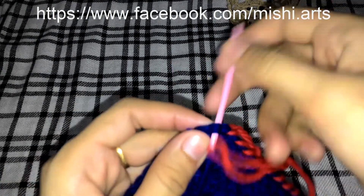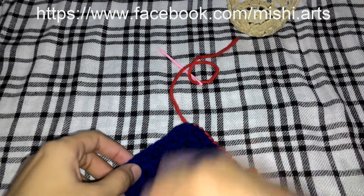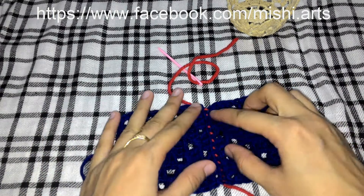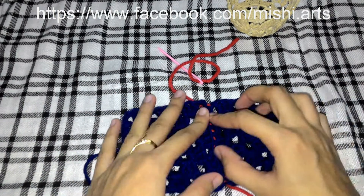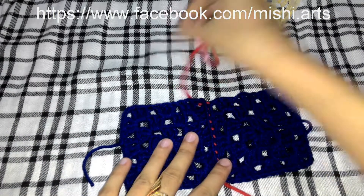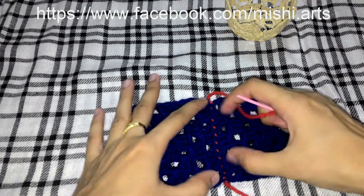So, here we are at the end. When I turn it, I have used different colored yarn to show you how it is going to be joined. Now, when you have joined, it will look something like this. You can see the post we have left is visible like this.